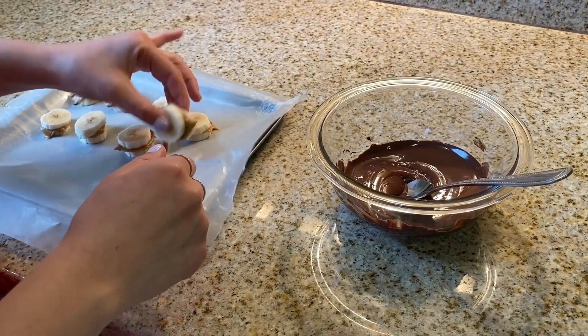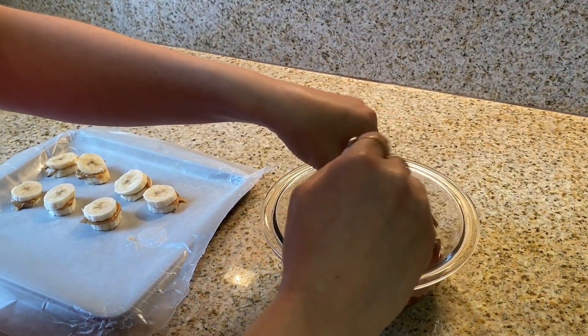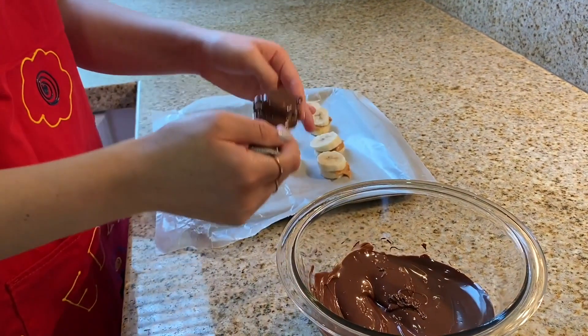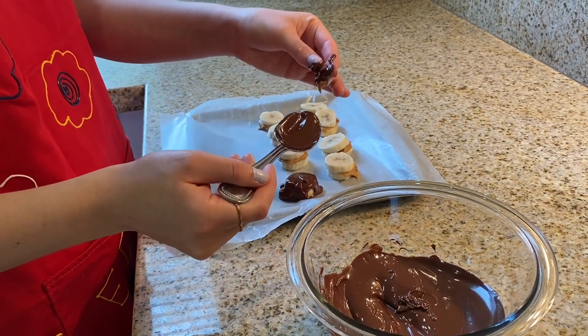Next, you're going to take the banana bites and dip them in chocolate. This part gets a little bit messy, but that's the fun part. Take them out and dollop them onto the parchment paper.